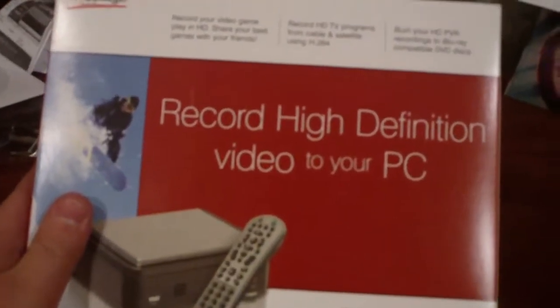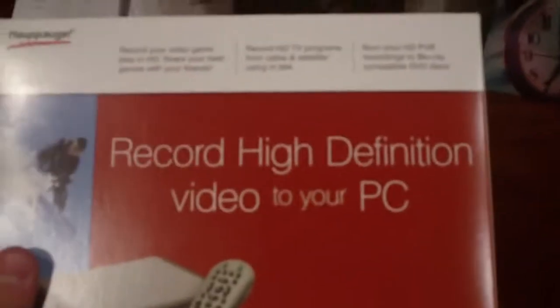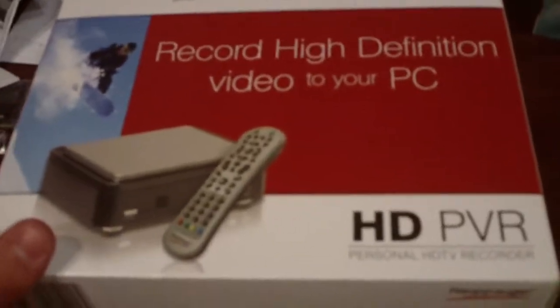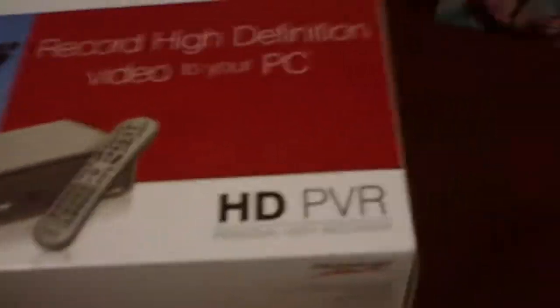Don't just spend $200 because that's the quickest and easiest way to do it. Spend your time looking around and you'll save 20 bucks — you could put it towards a new game or whatever.